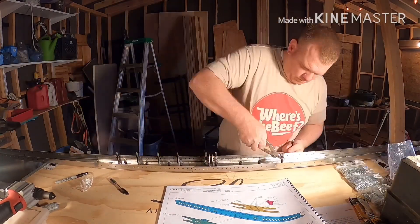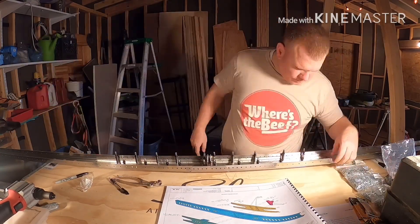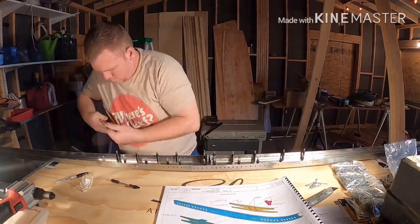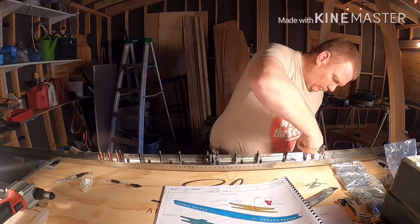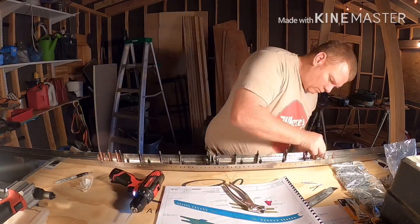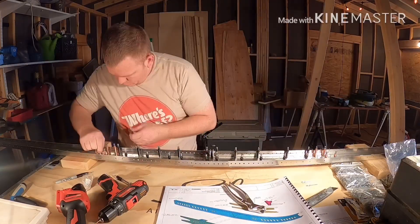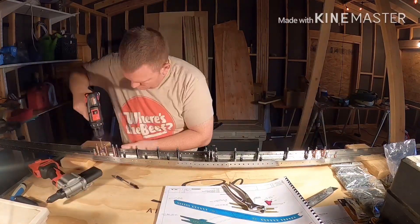There are two different size rivets on this step. The black clecos toward the inner part are 4.0 by 10 millimeter rivets — they're domed rivets. The copper clecos that I'm putting on the outside are 3.2 by 8 millimeter rivets, also domed.